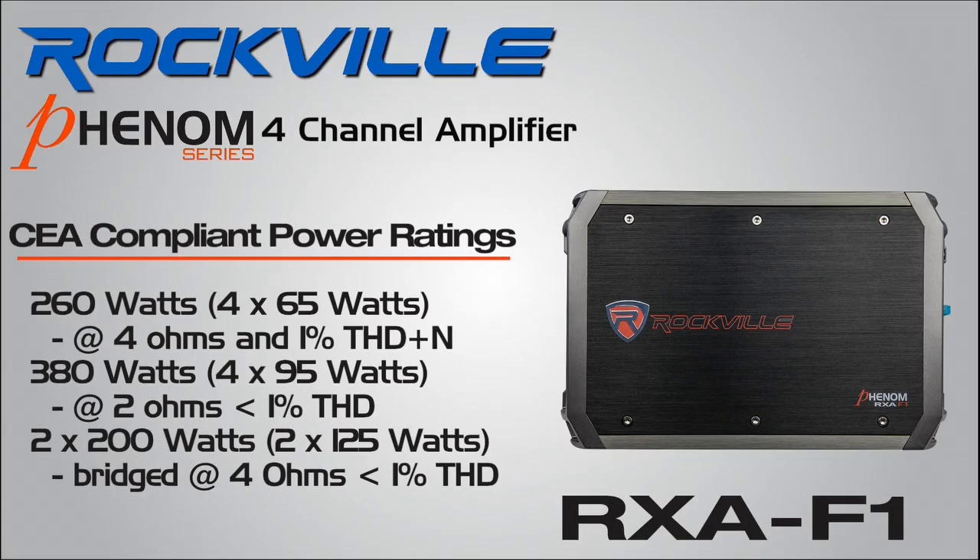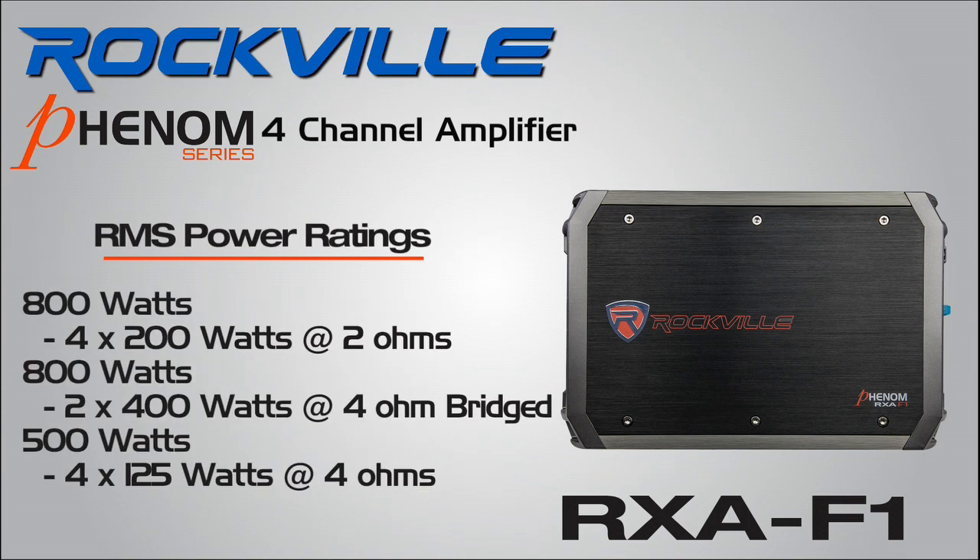Connectivity and flexibility were a part of the Phenom design goals. The RX-AF1 has numerous connection options, making it easy to fit the most demanding builds.